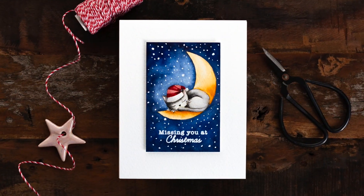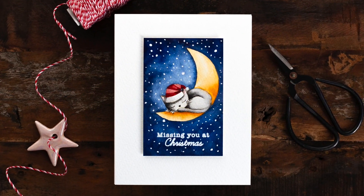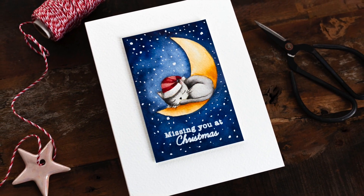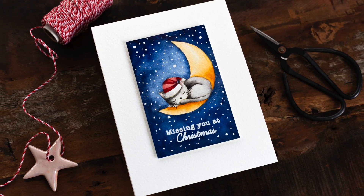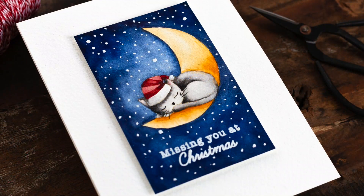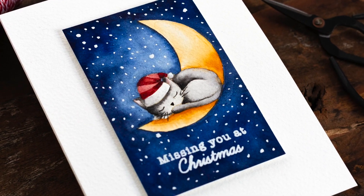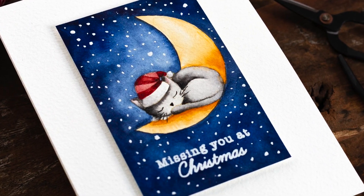So that completes the simple watercoloured Christmas scene from sketch to finished card. On the Simon Says Stamp blog you'll find a coordinating blog post as well as the details of the supplies I've used today. If you want to find me I blog over at limedigidesign.com. Thank you for joining me today and I'll see you next time.